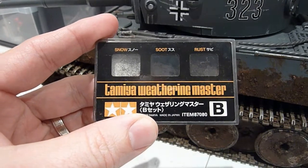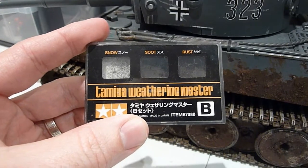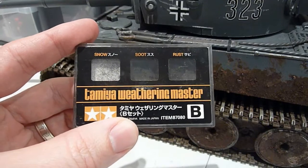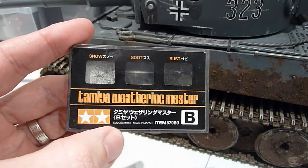I've also got those little Tamiya weathering master kits — they're great. They cover things like soot, snow, and rust, and they're great for simulating rust especially around the exhaust and stuff like that. I use them quite a bit.